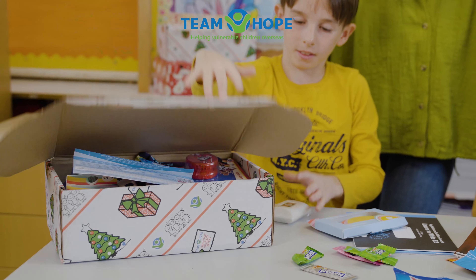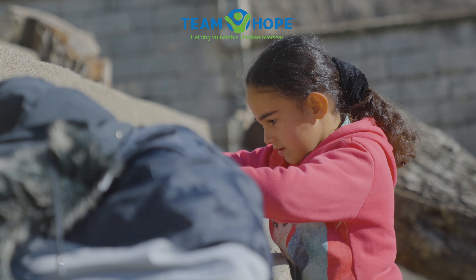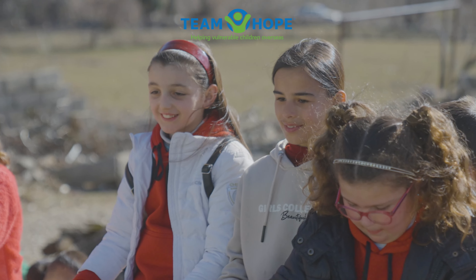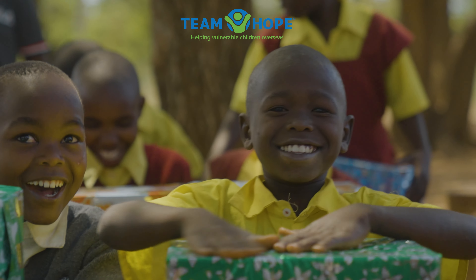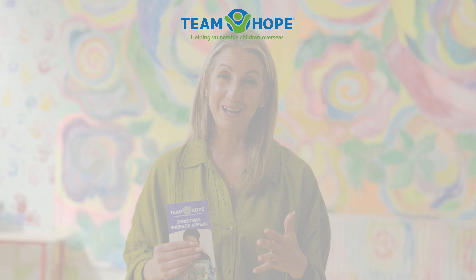Well done. Your shoe boxes will make an incredible difference to the children who receive them. The items in them will be useful in their homes and schools. But more than that, they will bring so much joy and excitement to children who have very little. So get involved, help make a child smile. Every box counts.